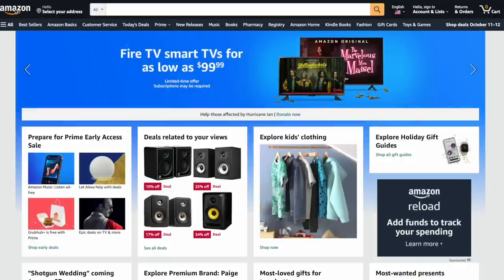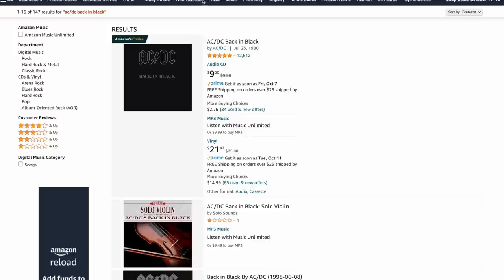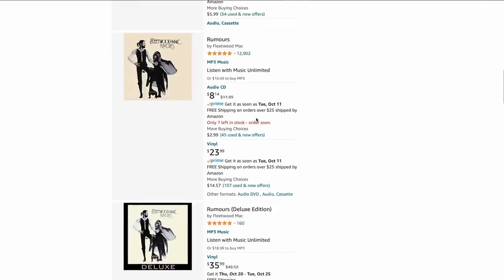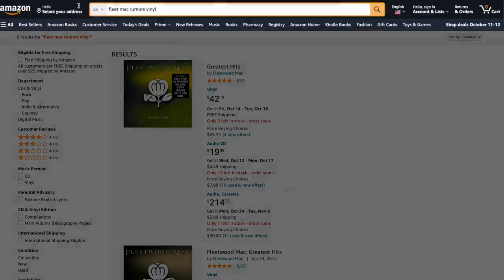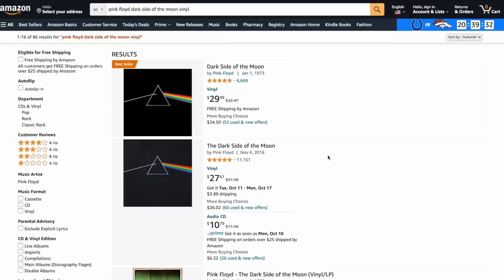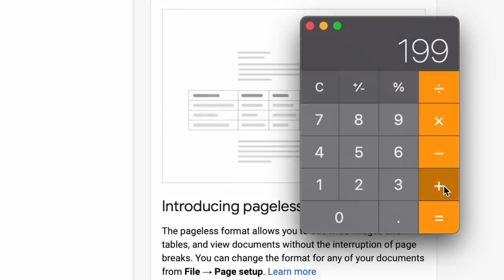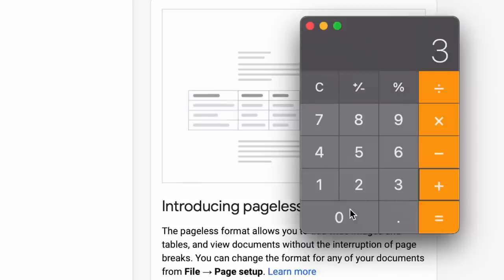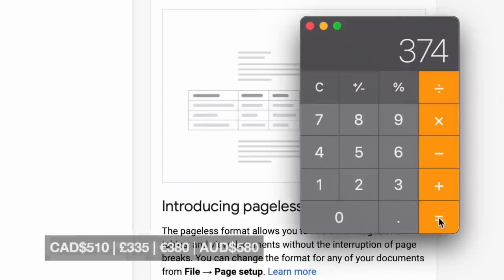Now let's grab some records. Since we're on Amazon, what are the building blocks of any record collection? Let's say AC/DC Back in Black — the standard edition is $21. What's another basic one? How about Fleetwood Mac Rumors? That's $24. I was hoping to get three records, so let's check Pink Floyd's Dark Side of the Moon — $30. Okay, let's figure out how much all this costs: $199 for the record player, $100 for the speakers, Back in Black for $21, Rumors for $24, Dark Side of the Moon for $30 — which equals $374.